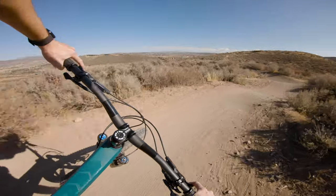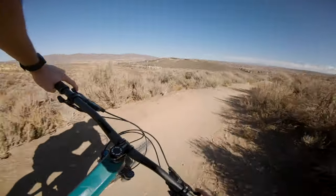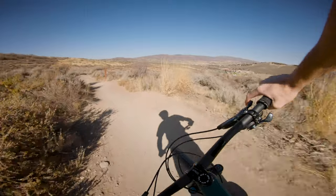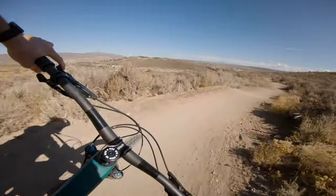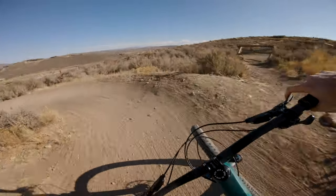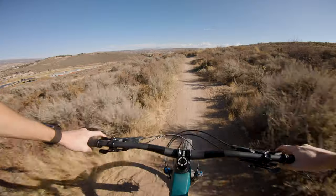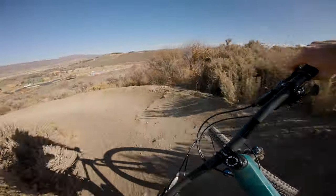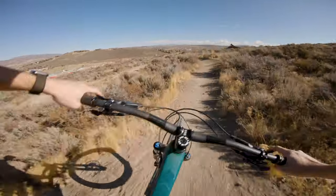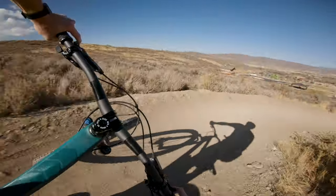Fit also comes into play here. At 6'2", I'm usually right between a large and an extra large, and I prefer to size up for the most part, which puts me on an XL. I generally have to shorten up my stem just to get the position to feel right and the bike to not feel too big. Right now, this setup just feels really good — really close to what I'm used to. Nothing feels weird. From a handling perspective, it's quick enough but still stable. And from a ride quality standpoint, it's pretty close to what I ride.